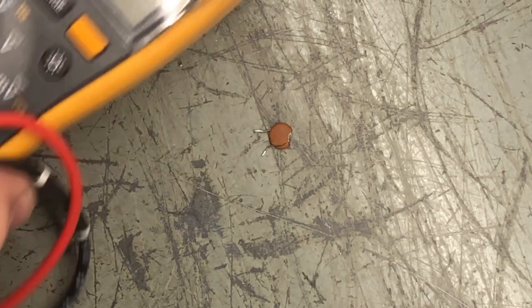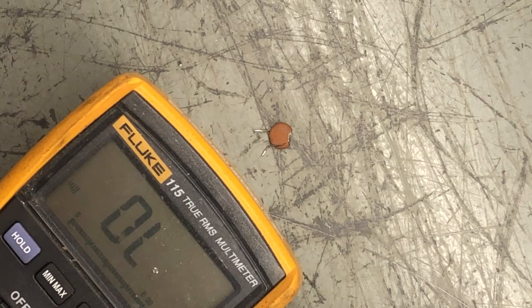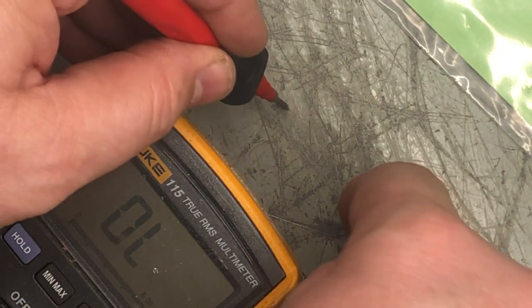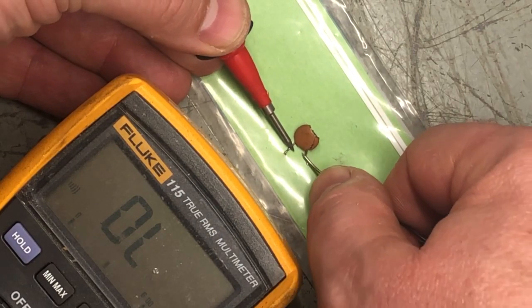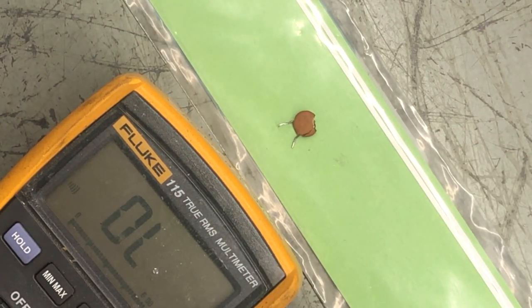I've got the meter here — you can hear it beep when I touch the leads. I'll put it on a piece of insulation just so we know it's not the metal test bench. Going to each leg — here's one, here's the other — shorted. So this capacitor was killing the 5 volt rail. After removing it, the board now boots up, so that was a quick and easy fix.